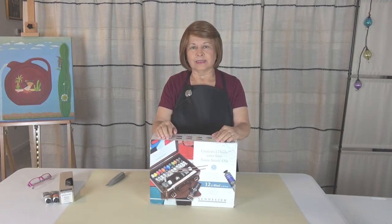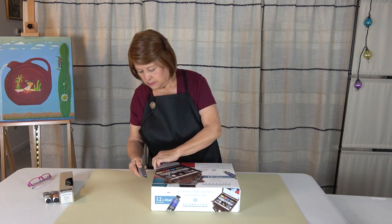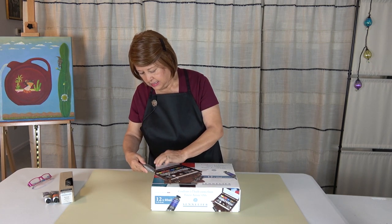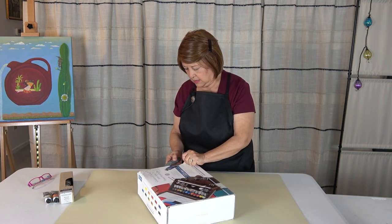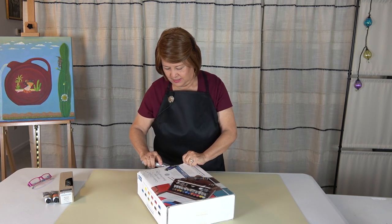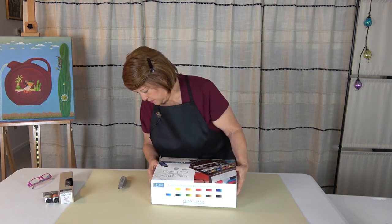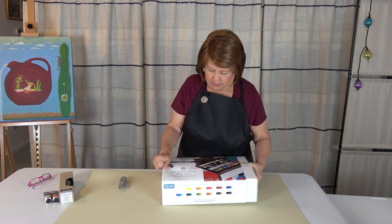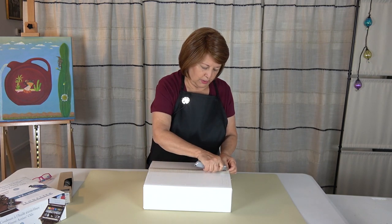So let's go on to the next phase and I'll unbox these paints. Let's pull this wooden box out of its paper casing and make sure I don't cut the box or myself. Of course it's another box — that's well protected.